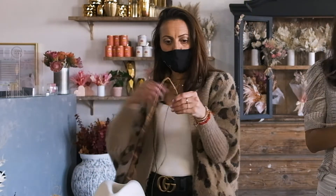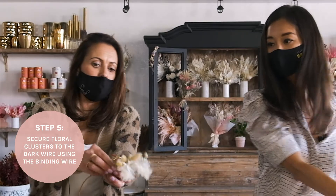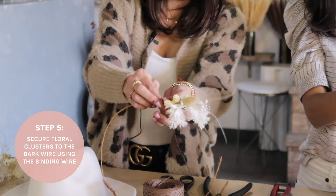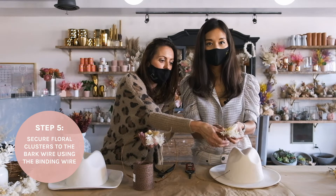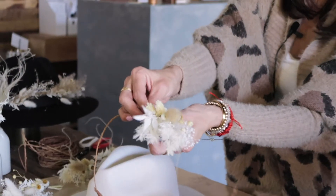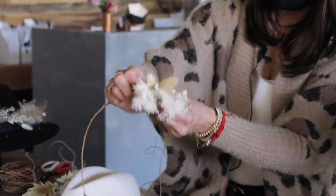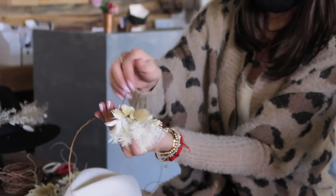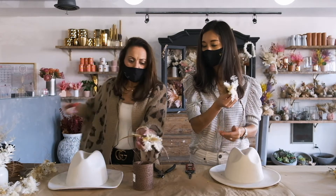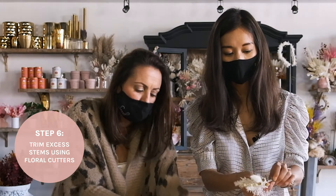Now we start taking our floral clusters and layer them in. Add the first one here — hold it with your thumb pointing this way because this is going to be the end of the crown. The end of the bouquet sits at the loop, right where your line starts. Take the binding wire and wrap it — not super tight because dried flowers can break, but secure enough. The binding wire is stretchy, so a nice good tug holds it. I usually just go around one time. Then trim the excess stems, about half an inch, using floral cutters.